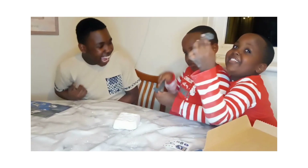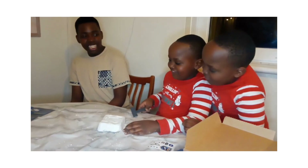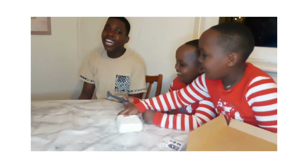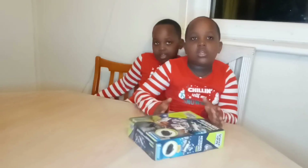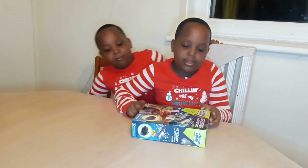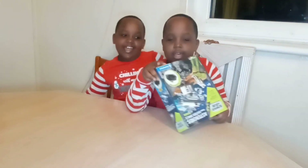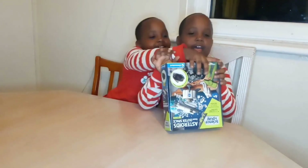We decided not to use this ball. Hi! Today we're going to be unboxing asteroids from outer space. What is this called? Asteroids from outer space - science and play. Let's get started!